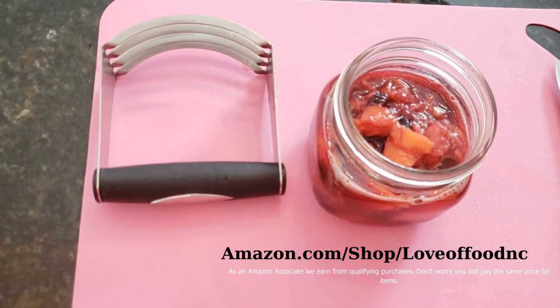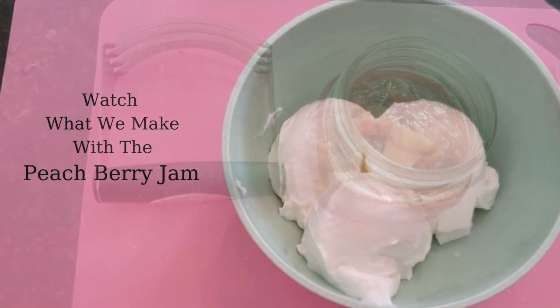I will show you a final picture at the end of what our peach berry jam looks like and how we use it, and I hope you'll make this as well. Don't let that fruit go bad in the summertime — even as it starts to turn, you can make something amazing with it. Let's cut out some food waste. Thanks for watching For the Love of Food.